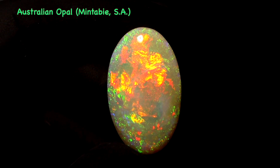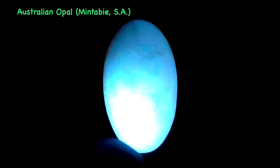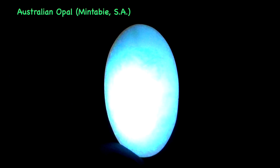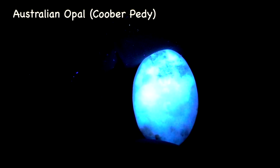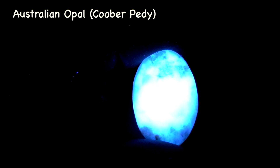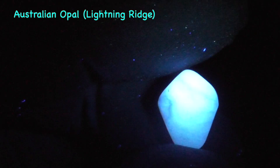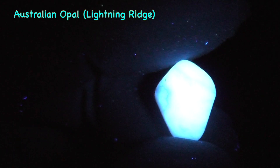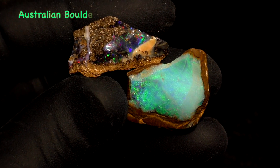Let's take a look at the results. This is a beautiful mintabie cabochon — bright blue-white fluorescence, wow, and beautiful green phosphorescence. Some Coober Pedy opal — dark base — nice blue color and green phosphorescence. Some Lightning Ridge light opal — very bright blue-white fluorescence and green phosphorescence. That's three for three.